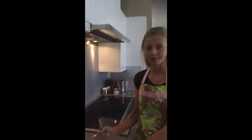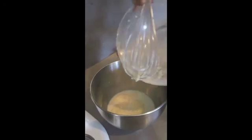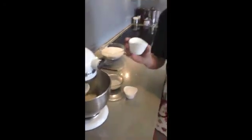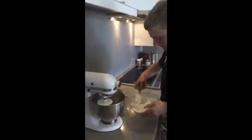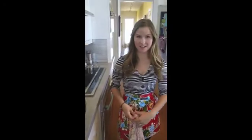Now that the yeast is completely dissolved in the milk and butter mixture, we'll pour it into the mixing bowl and add the dry ingredients — the salt, the sugar — and then we gradually add the flour. We have mixed all the ingredients together and formed a dough. We'll let it rise for 30 minutes with a towel over it.